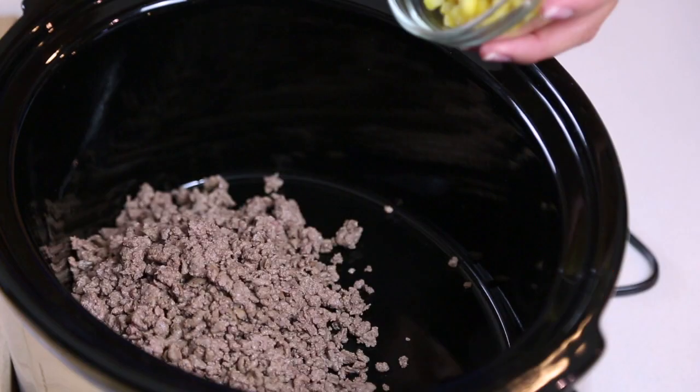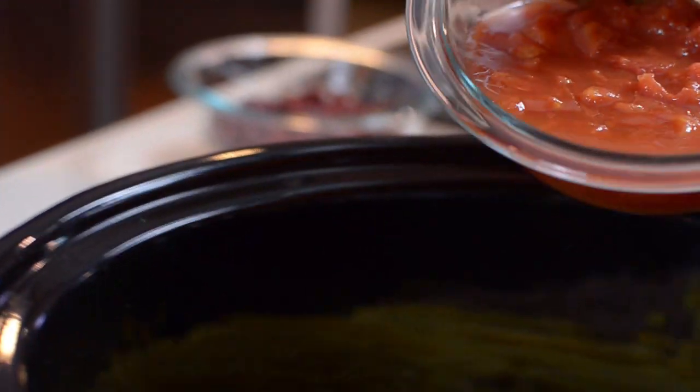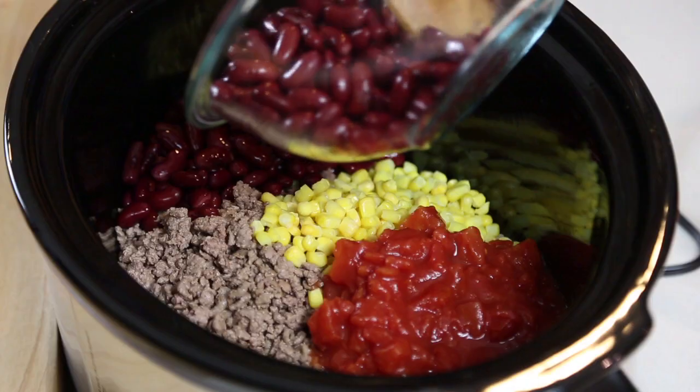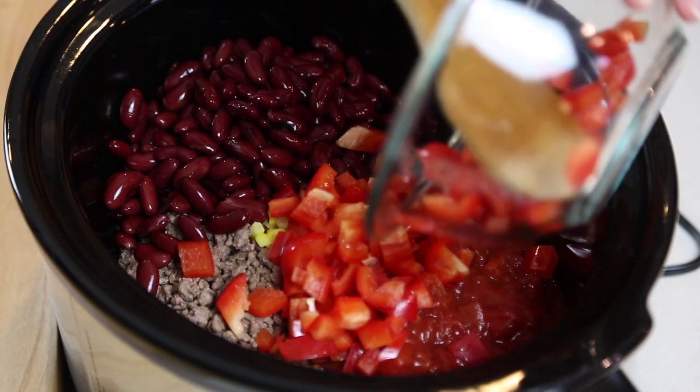Now add to your slow cooker one cup of frozen corn, one 14.5 ounce can of diced tomatoes with the liquid, two cans of drained and rinsed red kidney beans, and the fresh vegetables you just chopped.